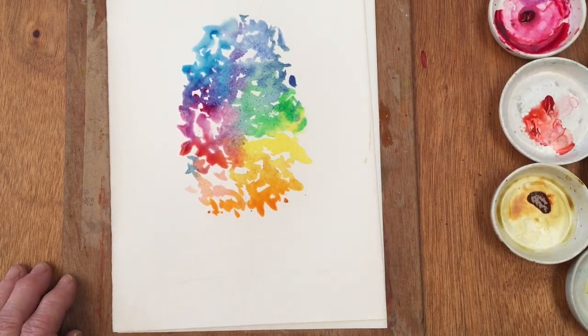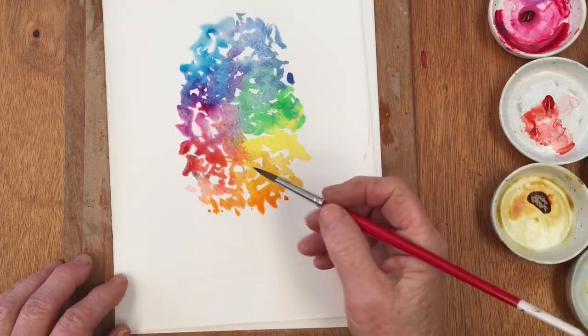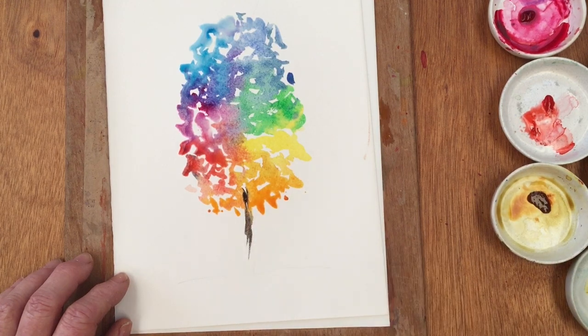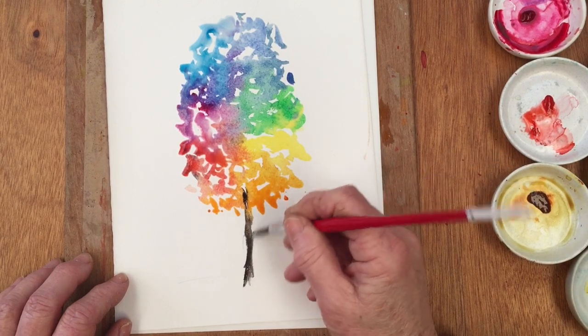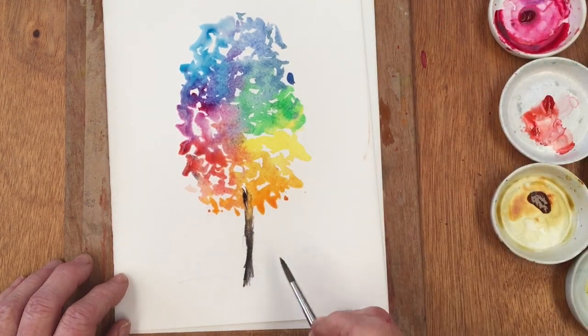There'll be links there that will take you to Amazon so you can see. Now I've drawn a very thin trunk — this is a very stylized drawing and painting, and I'm not going for anything remotely resembling reality, obviously, since I've chosen to make it a rainbow. But if you can't paint something unreal, I don't know what painting is for.